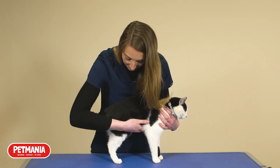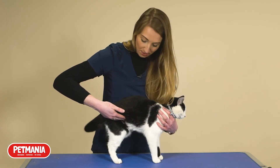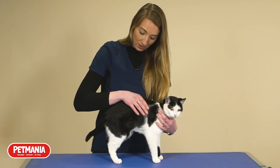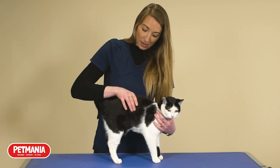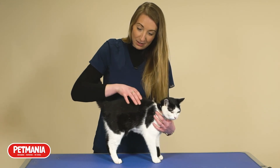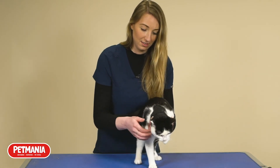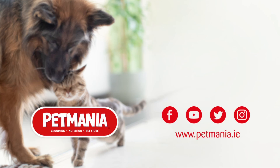Looking at her abdomen from the side, it is sagging a little bit — it should be tucking up neater towards her back legs. And with her waist, it should be narrowing behind the rib cage, but unfortunately it's quite a straight line, if not curving out slightly. So Susan would be about a 7 on the BCS scale.